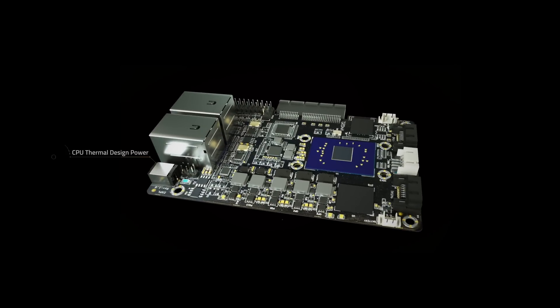And dual SATA 3 ports. Yet all in a palm-sized, 6W TDP form factor, small enough to fit in your daily projects.